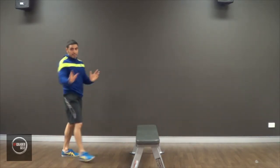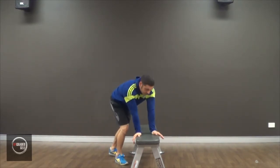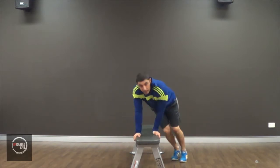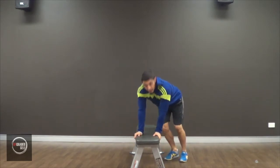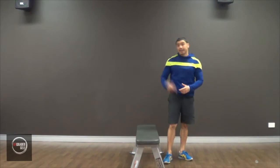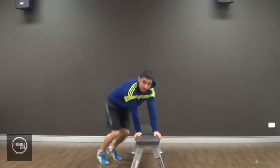Bench hop — pretty easy. You're placing your arms on the bench, and it's taking your weight. What you're doing is you're jumping with your lower body — your legs — to get over the bench. Weight on the bench, and then you're using your weight to help stabilize, and you're also taking less stress off your lower body because your lower body isn't having to work as hard to get over the bench. So — arms down, hold here, and then over.